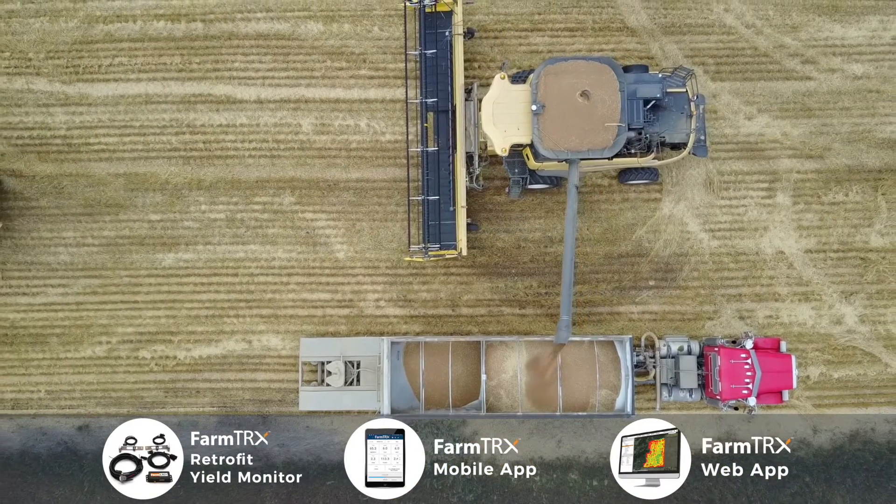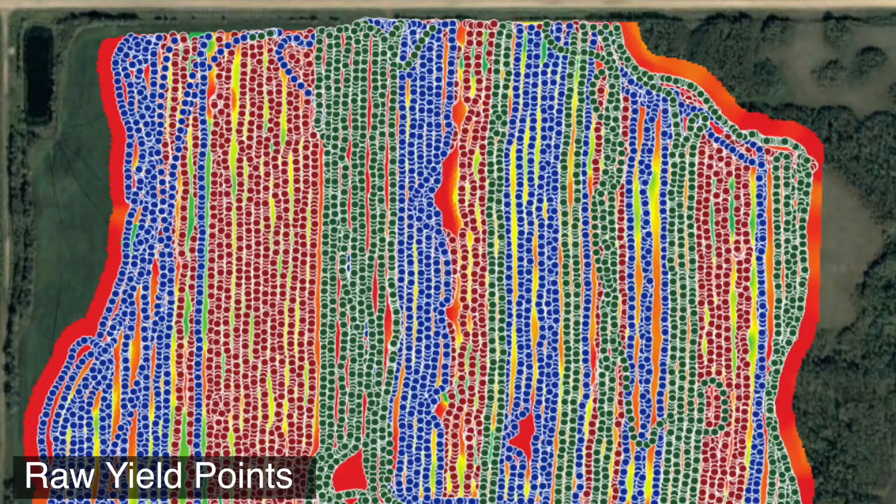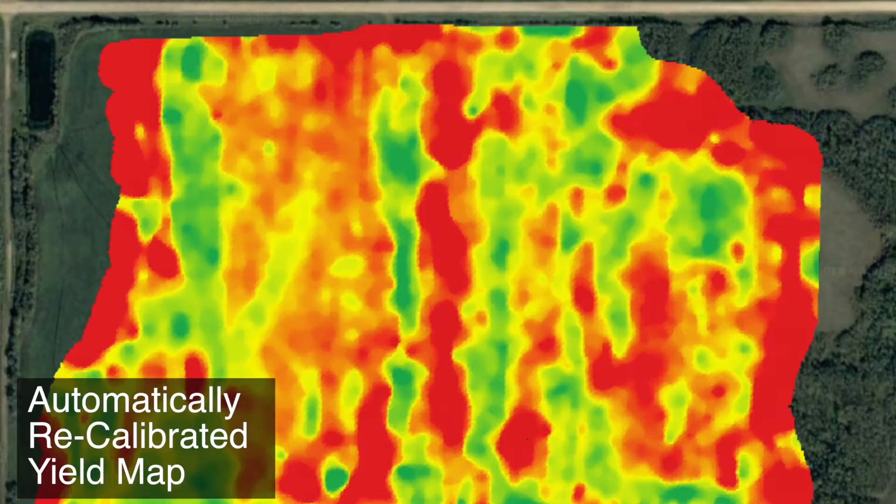A system like this is achievable for people. As long as I know the total bushels, we can look at calibration factors after the fact, and we can make that field look really as it's supposed to look like. And that, I would say, is industry leading.